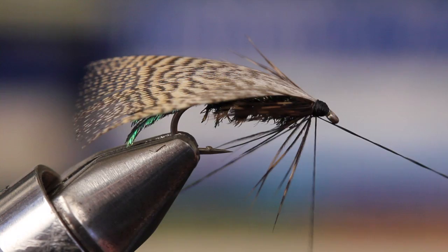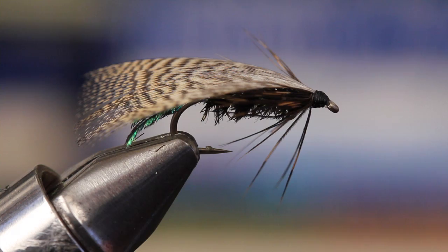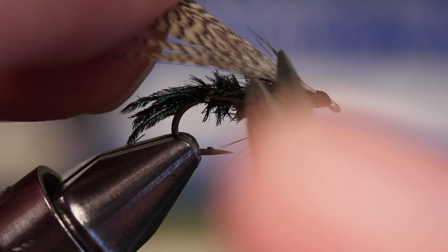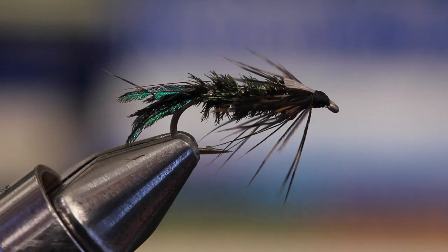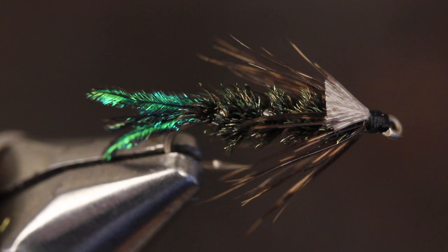Snip the stem off close and then take thread wraps to form a nice, neat head. Whip finish with four or five turns and then snip your tying thread free. The final step on this Zug Bug is to cut the flank feather off close. The Zug Bug is just one of those patterns that seems to have all the right materials in all the right places — there's no denying it's a fish-catching machine.